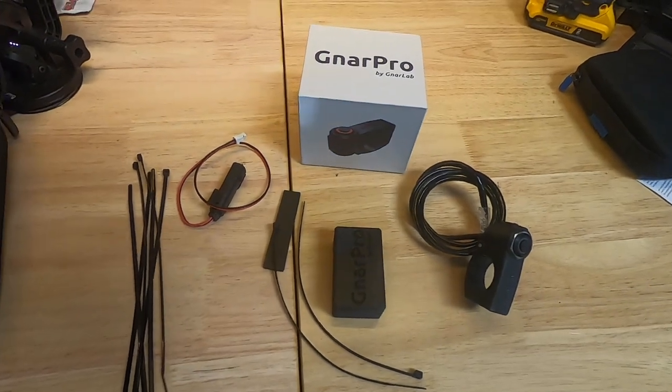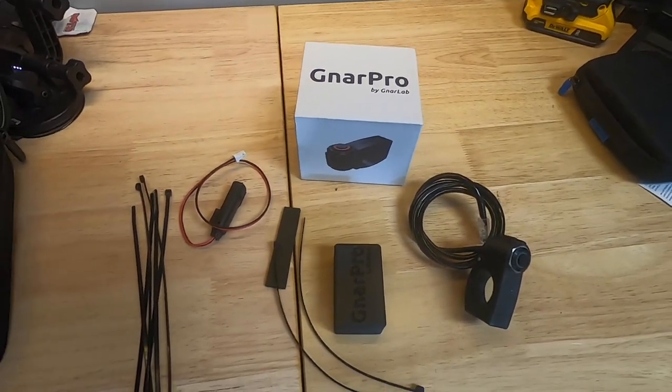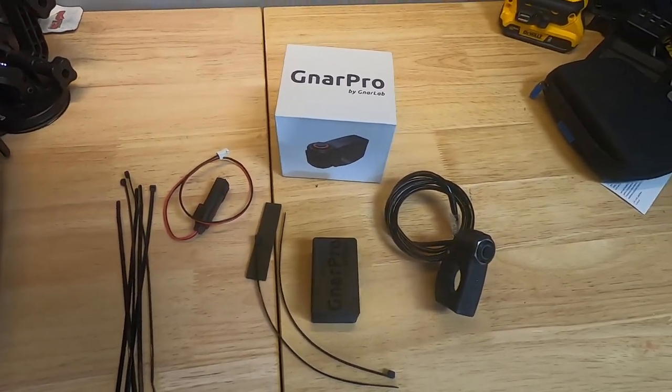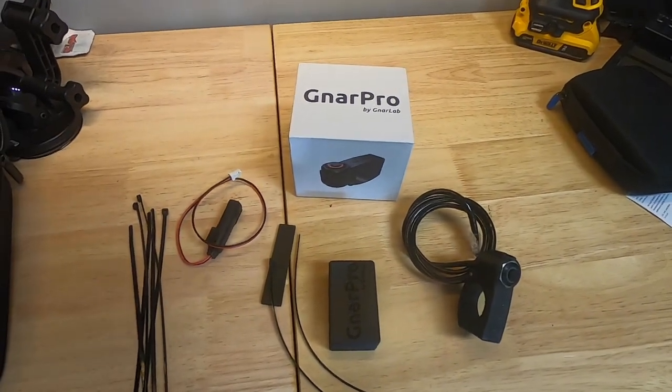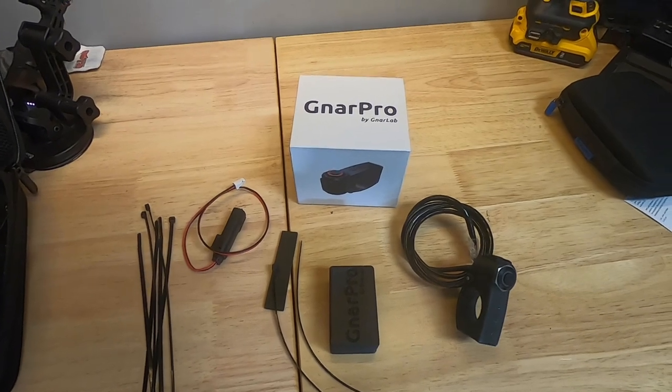This year Jesse and I have started doing quite a bit of recording with the GoPros and our YouTube channel. We saw this really cool product called the NARPRO on snowmobile sessions from Mudbrats.